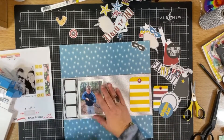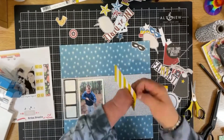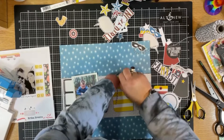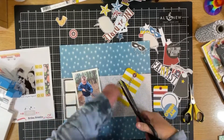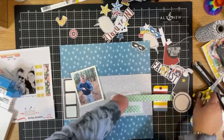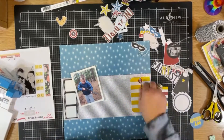On the back of my photos when I print them, I put the date. I find it a lot easier when I go to use those photos to have the date there already, where I don't have to go back to the photo, research it, try to find it. It's already on the back of my photo. I write it down on a piece of paper that's nearby, and then I'll add the date as I'm going along.